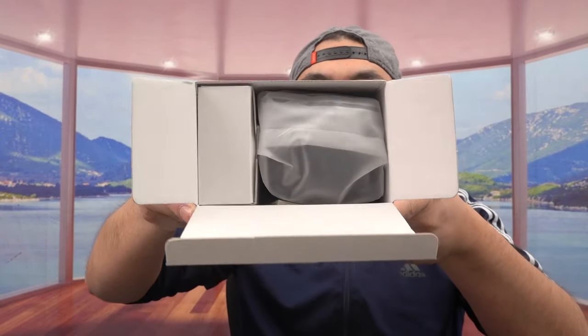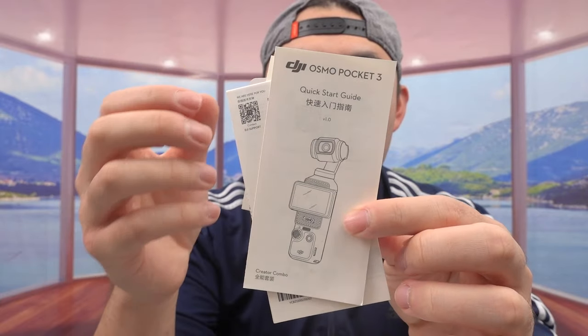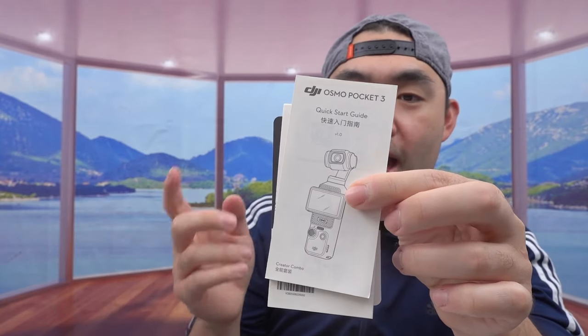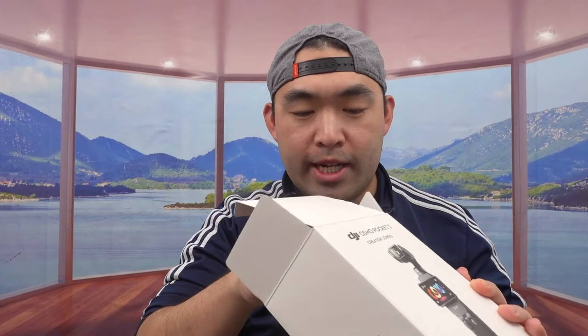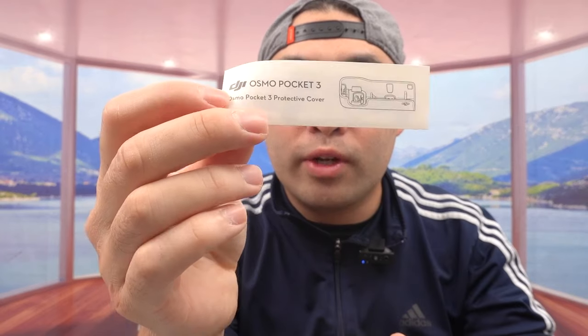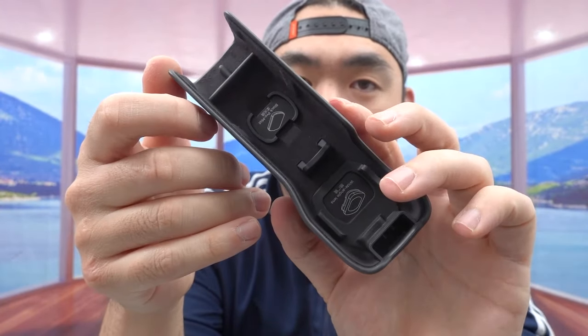Opening it up, this is what the inside looks like. They give you a bunch of user manuals to teach you how to set up, how to use it, and the warranty. It supposedly has an AI editor app called LightCut that you can download. Inside there's a box — let's see what's in here first. They give you a user manual for the accessory, which is the protective cover. This is what it looks like when you take it out.